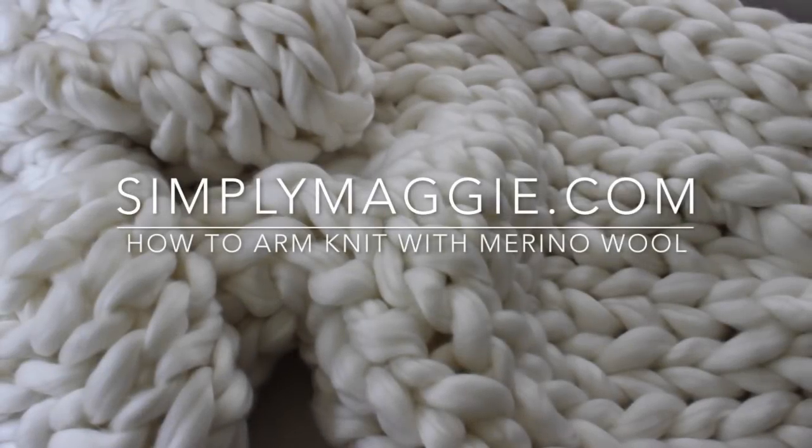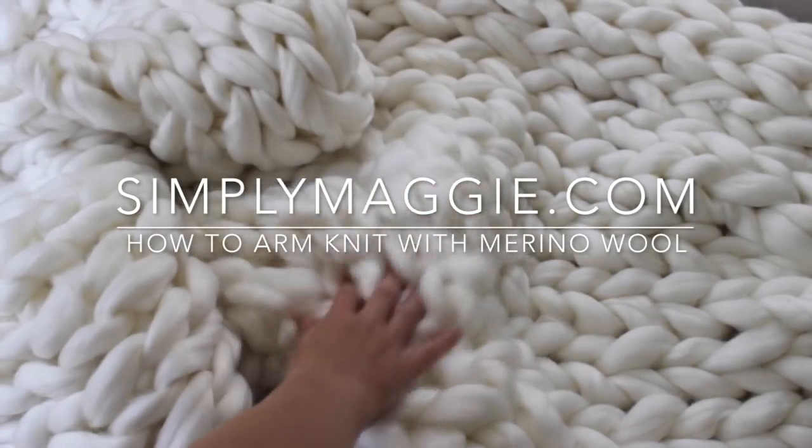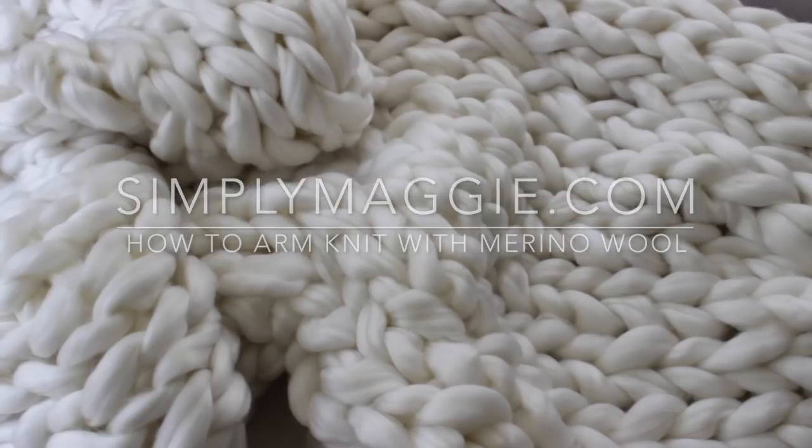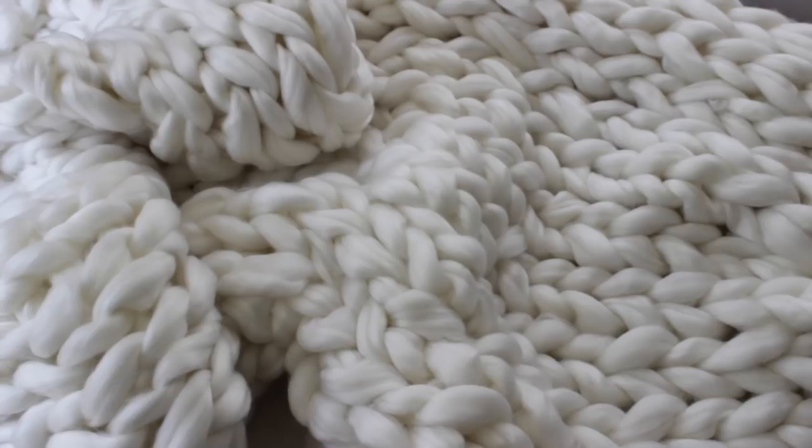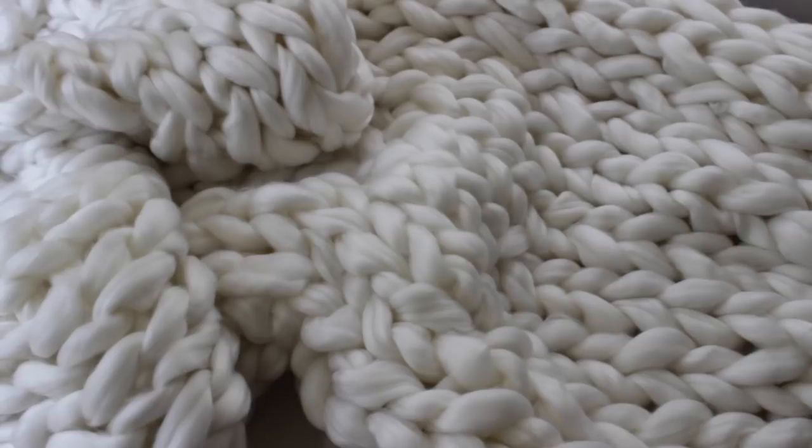To make this gorgeous squishy blanket, you're going to need 6.6 pounds of merino soft chunky blended wool — that's all you need other than your arms. With the wool and your arms, you're ready to go to arm knit this beautiful blanket.